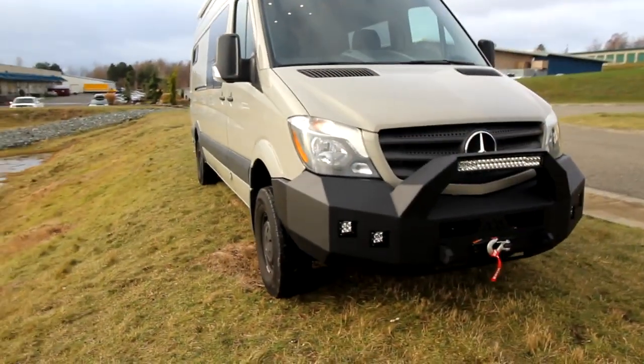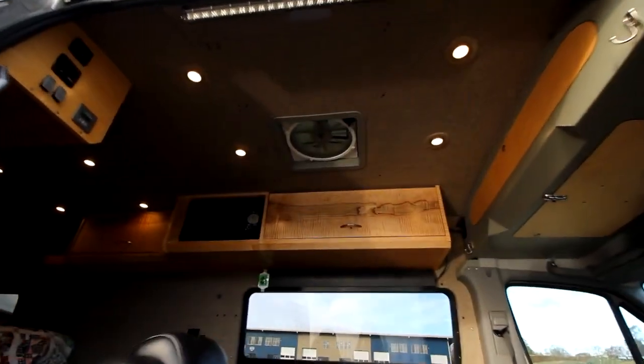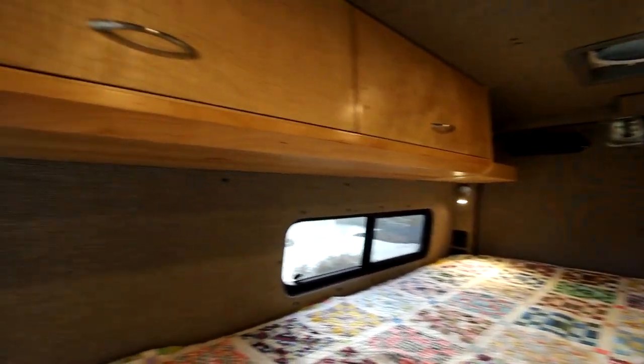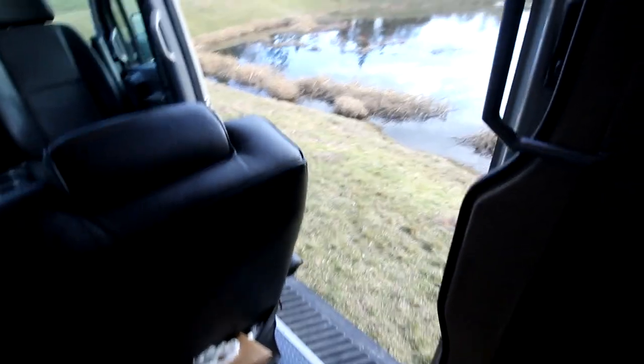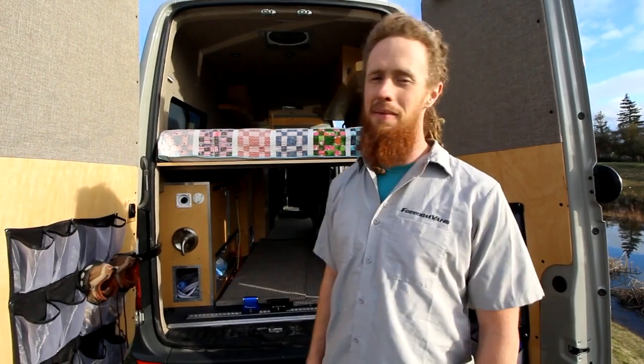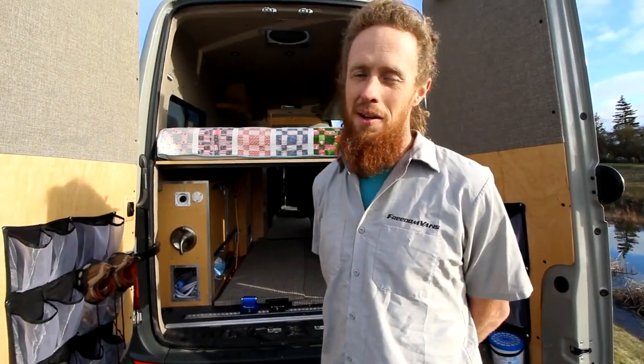This is Whistler — it's one of our favorite builds. It's really simple but powerful, effective, and really comfortable. One of the nice things about it is the insulation — every single piece of the van is insulated, and it's a comfy little space that they can go wherever they want with. Thanks for joining me today on this little tour. I'm Tom from Freedom Vans — I love every one of you, hope you guys have a great day.